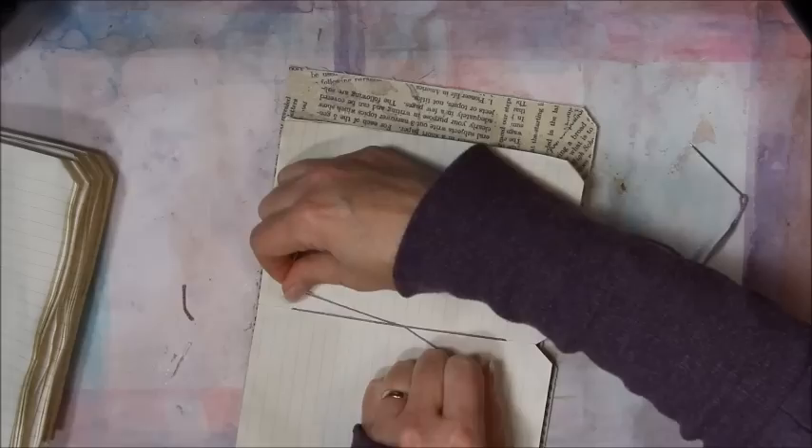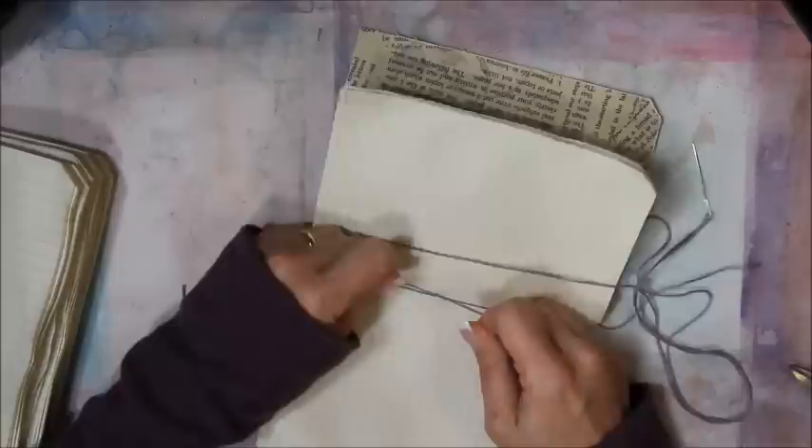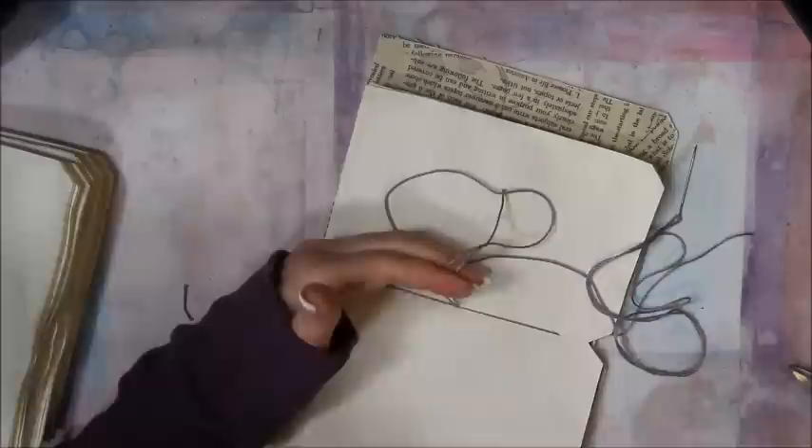That thread is in the middle of these two — see that? Just pull, not super super tight, just to where there's nothing loose — you don't want to rip through the signature — and tie it off, just like that. Then cut it off and I'll come back to glue that later. There's one signature sewn in. Let's do another one.